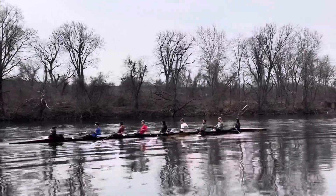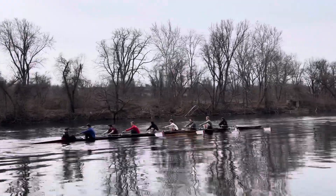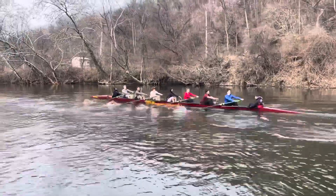Blade depth, finish and catch timing — that's all we gotta worry about right now. Blade depth and finish and catch timing. What feels good, focus on it.